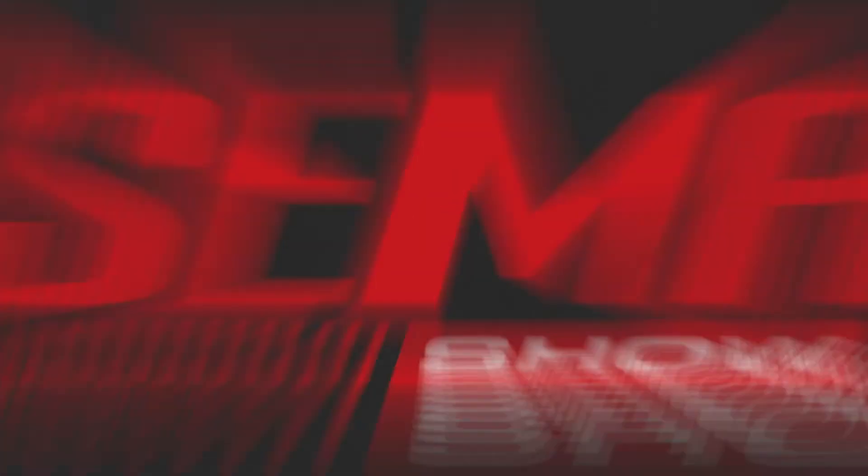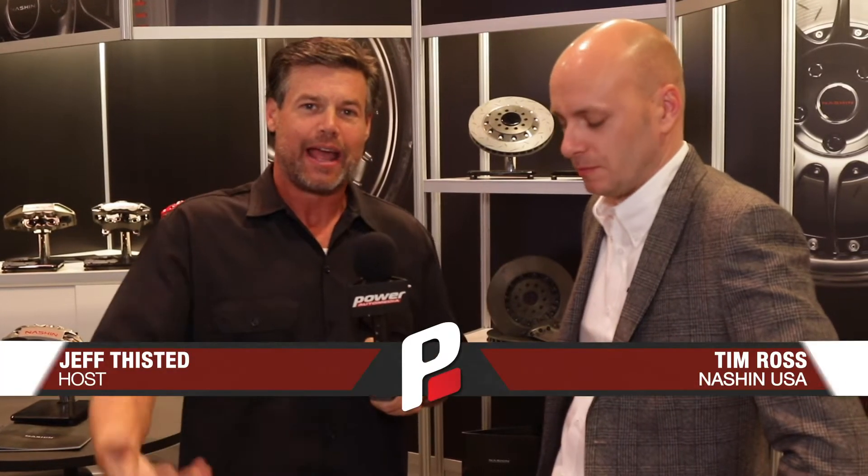I'm here with Tim from Nash & Breaks, and if you haven't heard of them, you're going to right now. They're doing a big rebrand and they're here at the SEMA show. Tim, tell us what's going on with Nash & Breaks. So obviously this year we've rebranded to give a fresh face that meets the marketplace and to attract the customers that we want to attract.